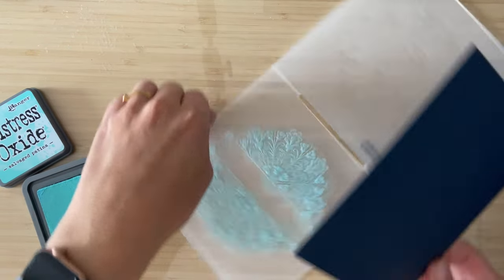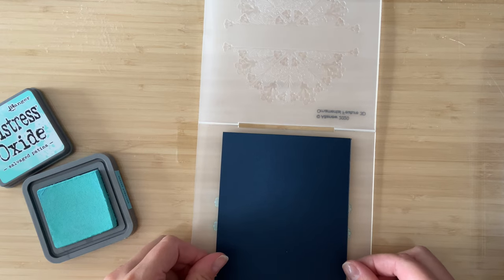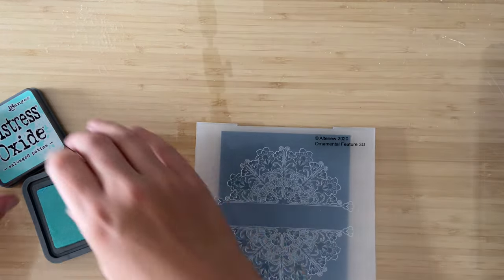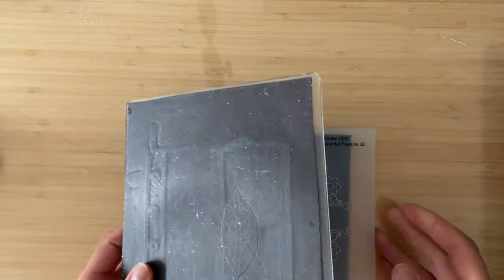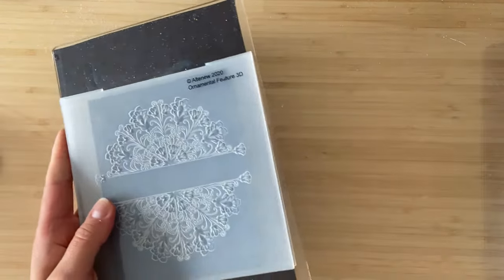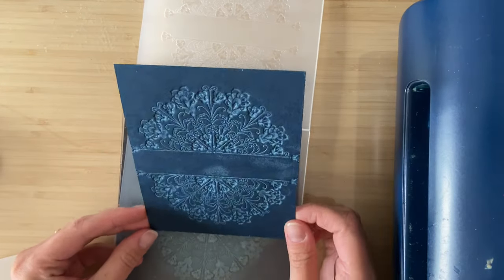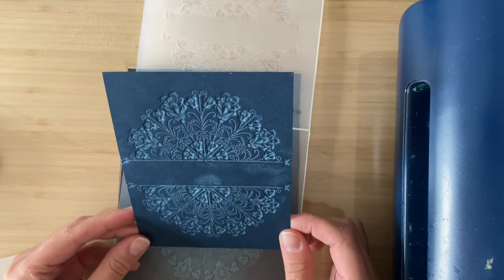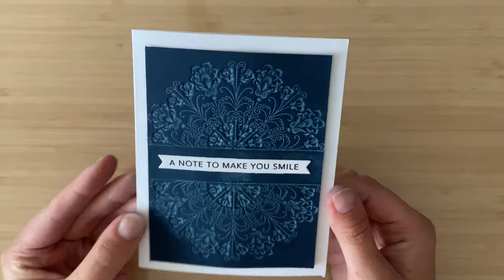I am adding some oxide ink onto embossing folders. I like using the oxide ink because it stays wet a little bit longer, and I decided to challenge myself to not use white cardstock because that pigment ink is actually going to work on darker cardstock. If you're using a Gemini Junior like myself, your sandwich is going to be the cutting plate, the magnetic sheet, and then your folder and the plastic sheet on top. When you pull it out, you get this super cool debossed look that gets into those nooks and crannies and looks super distressed and vintage.